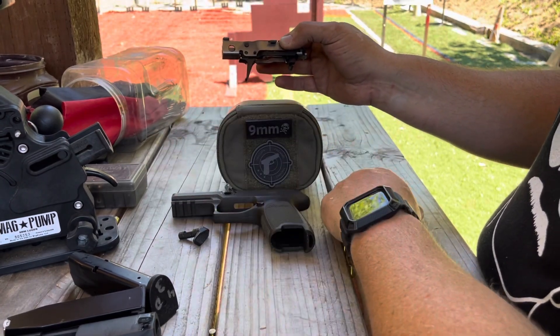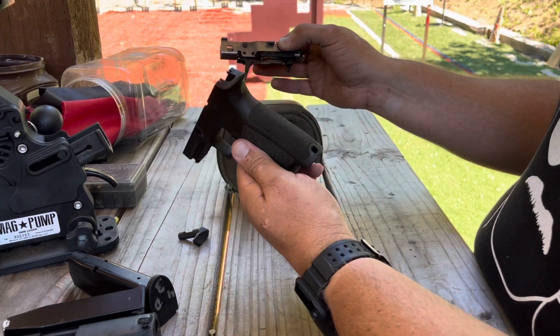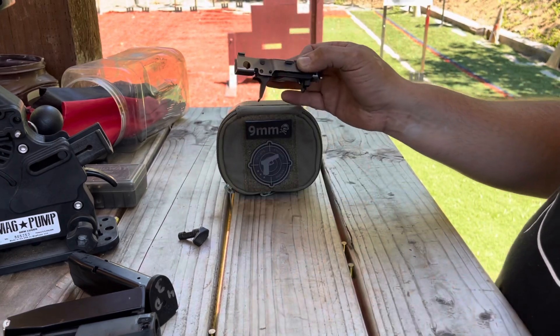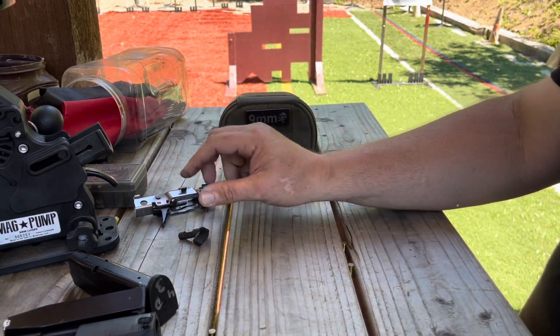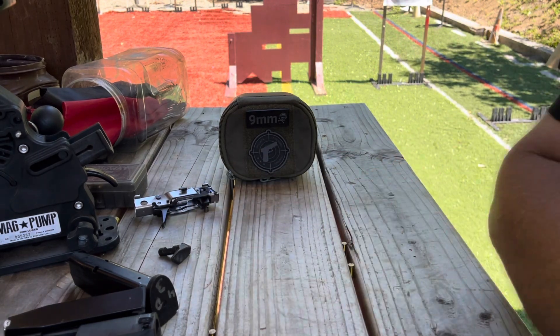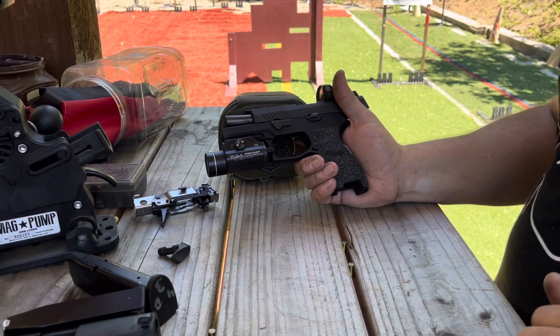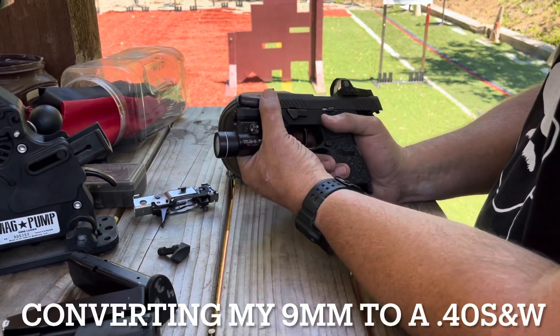You can switch things out and make it the firearm that you want it to be. Now, this one is a medium-sized grip module. Let's say this is the fire control unit that I have, and I want to take my grip module that's compact and I don't have all these internals yet.